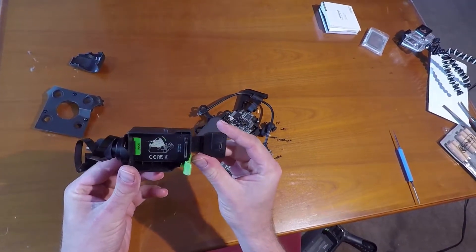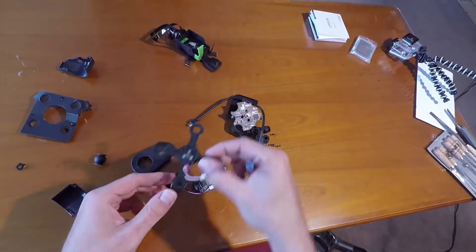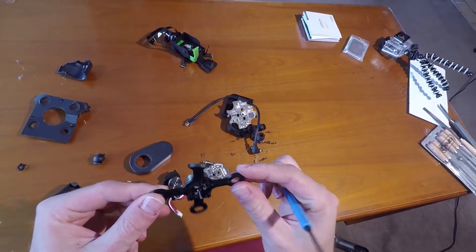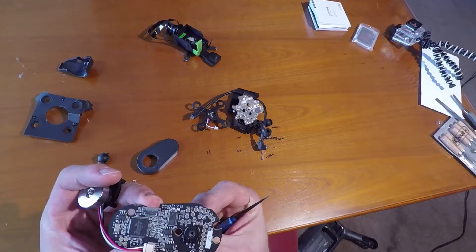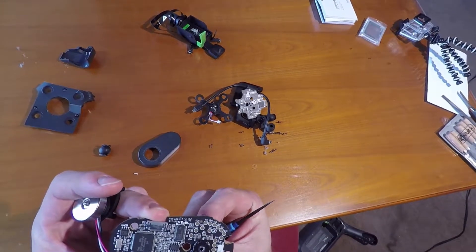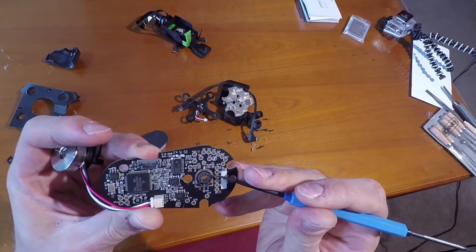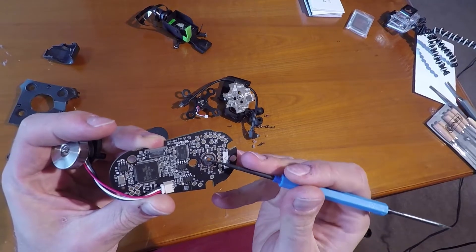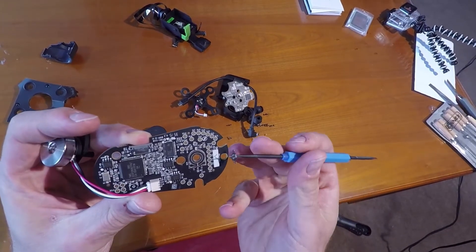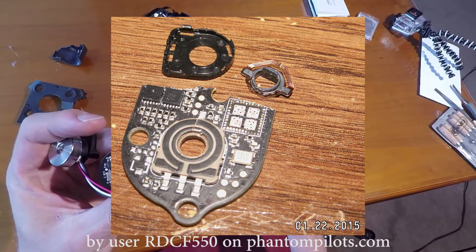It's a very nicely made gimbal otherwise — HDMI and Herobus pass-through, elaborately machined aluminum parts, Teflon tape on surfaces that the flat flex cable rubs against. One thing I don't like: carbon potentiometers on every axis. Probably better than nothing, but come on — rotary encoders please. By the way, those carbon potentiometers are exactly the same ones I've seen used in certain DJI gimbals.